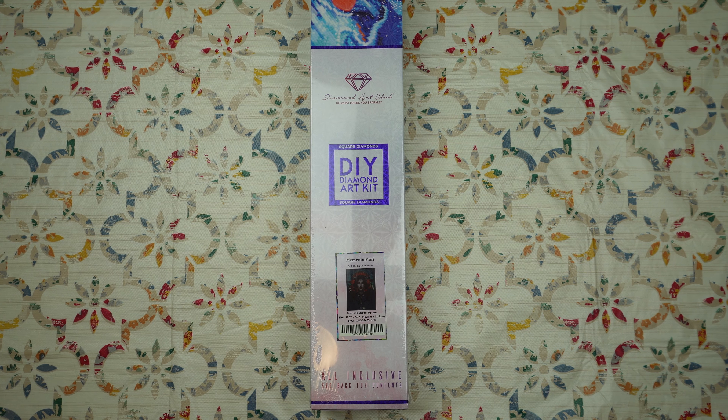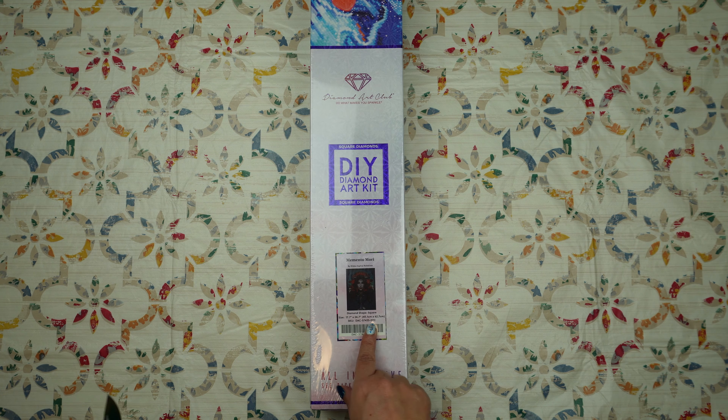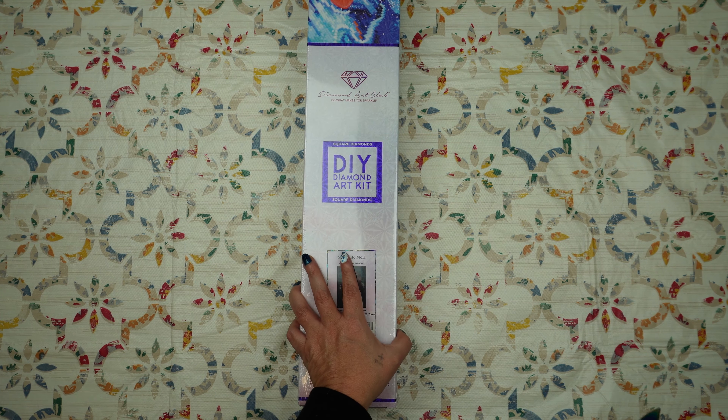Hi guys, welcome to Ditsy's Diamond Den. Today we are going to be unboxing one of my Black Friday hauls — Memento Mori, which is a square in 45.1 by 62.7 centimeters.